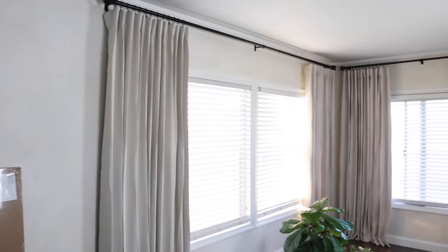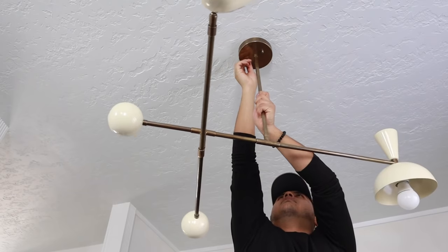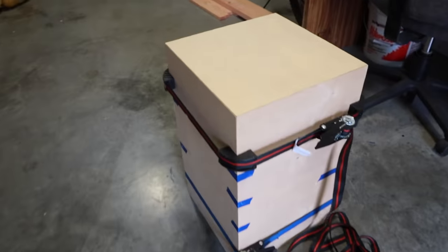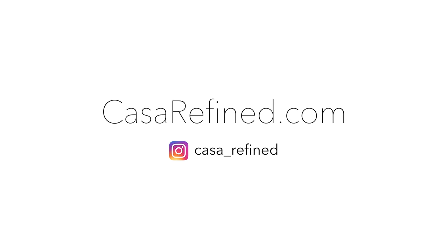Welcome back to part 3 of my living room makeover videos. My name is Jorge Fiorelli and I'm taking my time with this living room transformation, bringing you along, sharing the details, my thought process, and some of the DIYs. If you haven't seen part 1 and 2, definitely go check them out so you can get up to speed on what's happened.